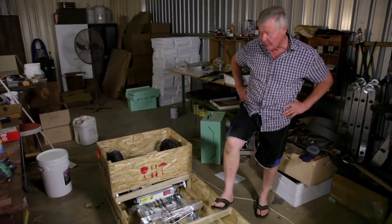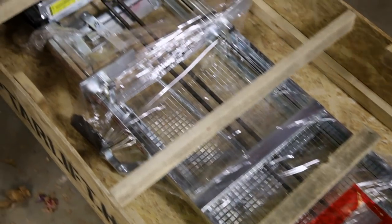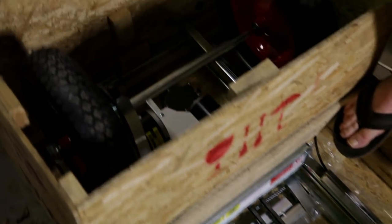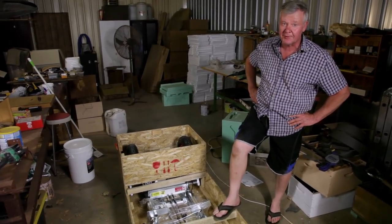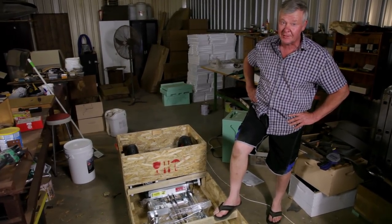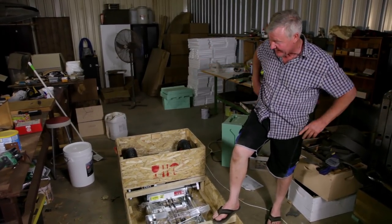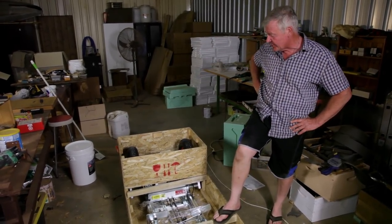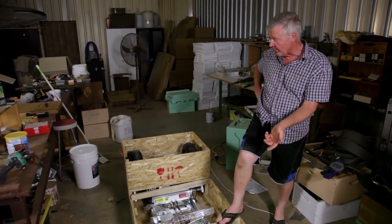Now, believe it or not, according to the directions — now that surprised you that I've even read a direction — but you've gotta charge up your battery because I think it's a lithium battery. Logic would demand that you're supposed to charge it up before you use it. Or are you supposed to flatten it before you charge? I don't know. Someone is gonna tell me these things because I get so confused. But I'm fairly sure you're meant to fully charge it before you actually operate the thing.